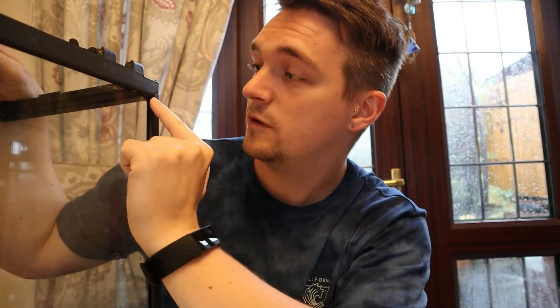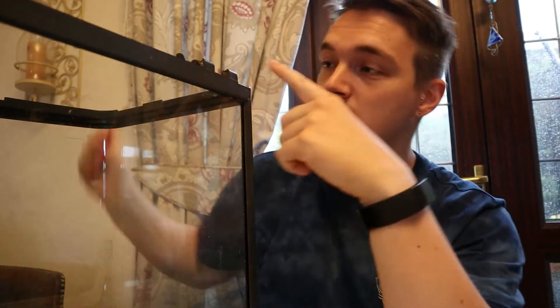Hi there. I'm going to try to remove the lid from this aquarium that I got from my mate for free, because I want a fish tank. I'm going to make a video out of it because I think it would help some people.